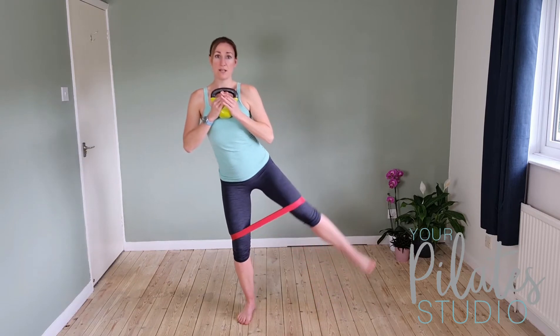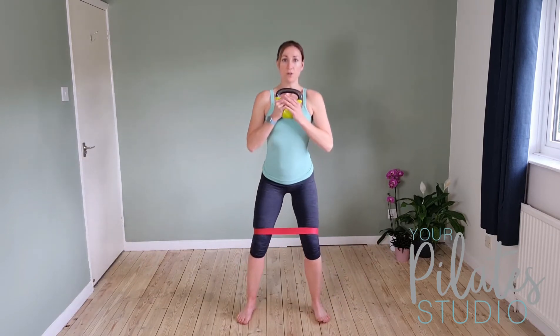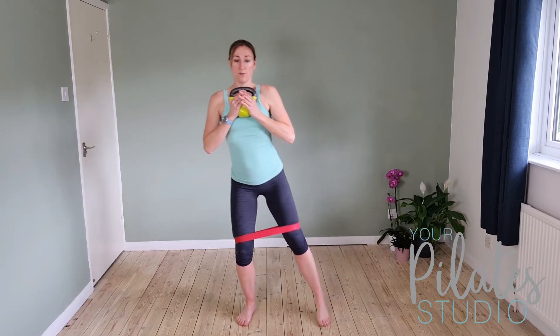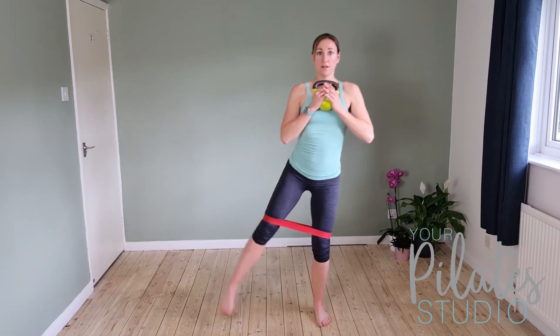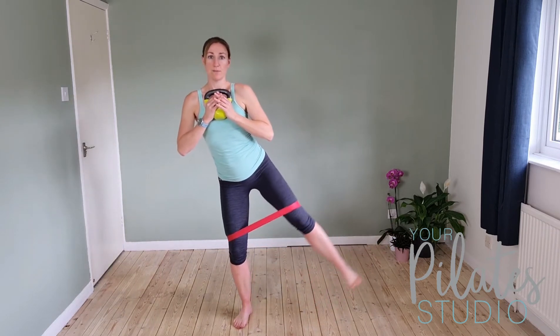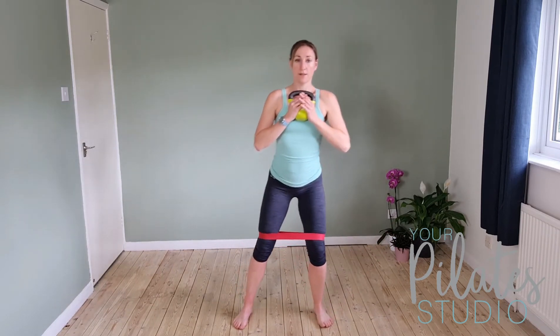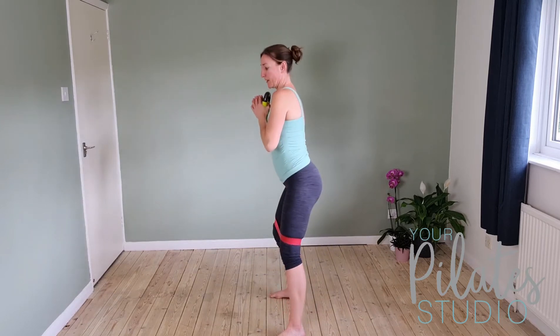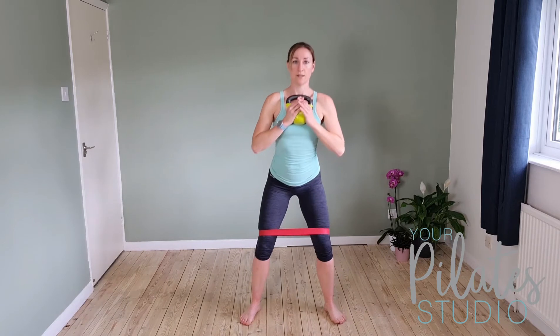Come down, press into the heels, lift the leg. Keep that gentle connection through the core so we keep nice and lifted through the chest — we're not allowing the weight to pull us forward. Weight in the heels, press into the heels, come up. Down, press into the heels and up. From the side, remember we're nice and tall through the spine. Don't start to fall forwards. Watch out for those knees, particularly as you get tired — keep them pressing out over the feet, don't let them start to roll in.